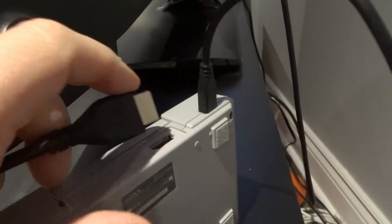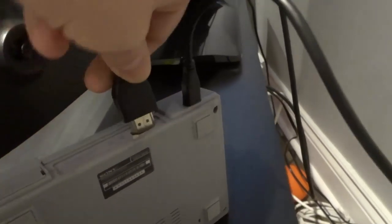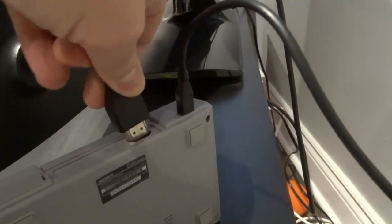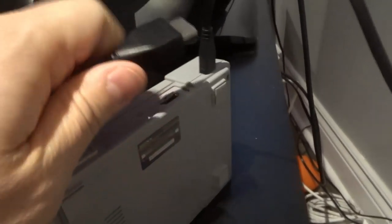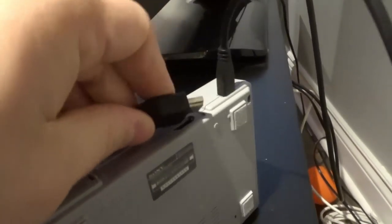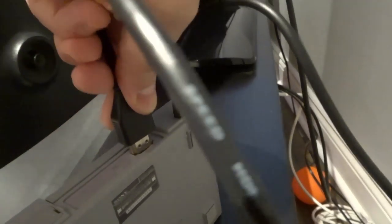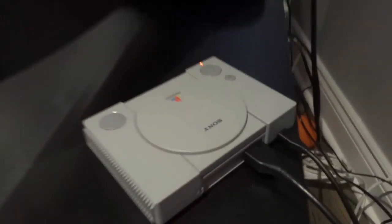You're going to plug one end into the PlayStation Classic right here. Use two hands — it's much easier that way. This thing is built to last. So plug one end into the PlayStation Classic right over there.